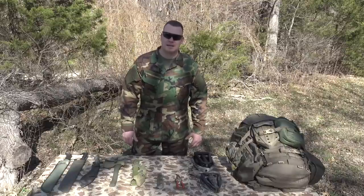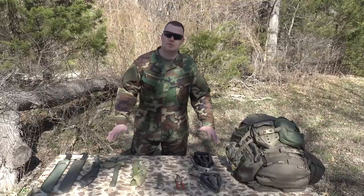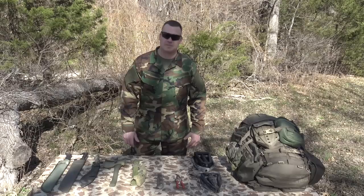Welcome gentlemen to another episode of Infantryman's Guide. In this episode, we're going to be looking at some of the more commonly used tools that are carried by grunts into the field to help plus up their position.